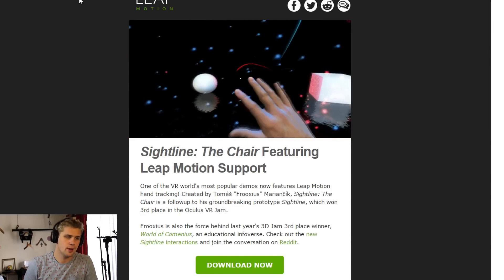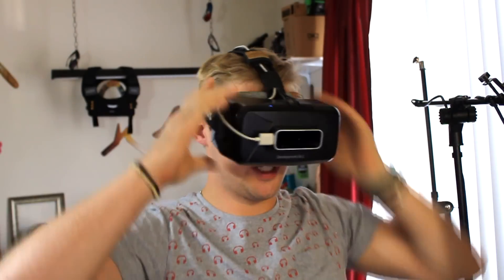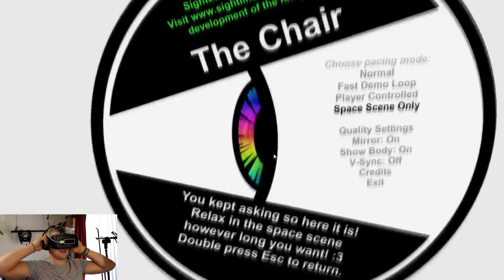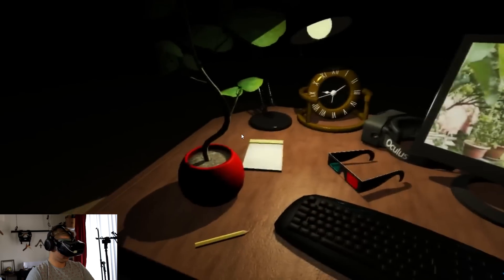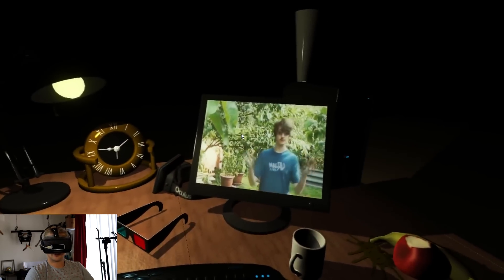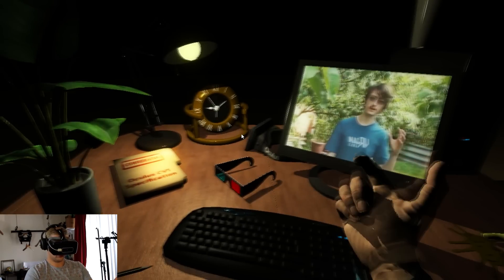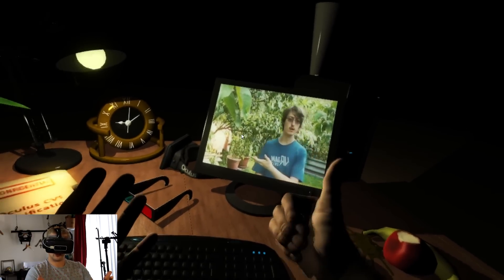Now there's Sightline the Chair featuring Leap Motion support. I'm going to download that and see if we can't get that started. We're going to attempt to play Sightline the Chair with hands from Leap Motion - let's see if I can finally get it to work. We're going to do the fast demo loop with the graphics set on simple until I get a better graphics card. Oh, I remember this. Welcome to Sightline the Chair. I got my hand in here - oh yeah! I like it, good work.